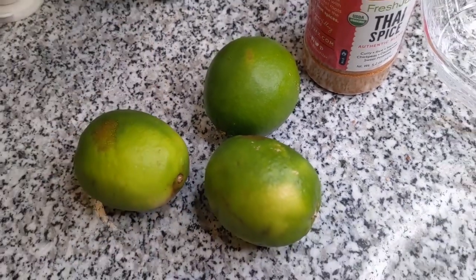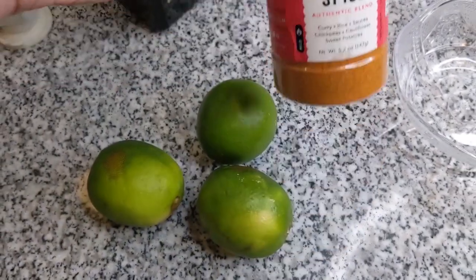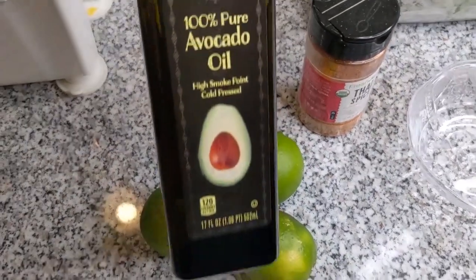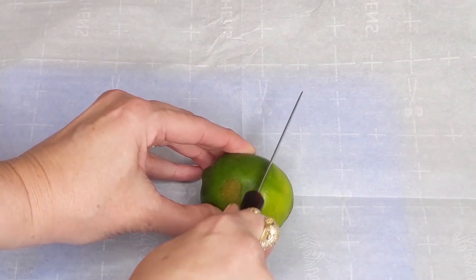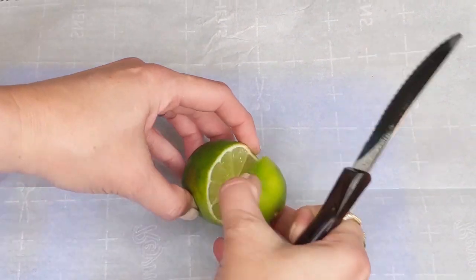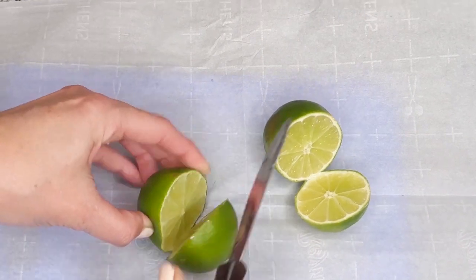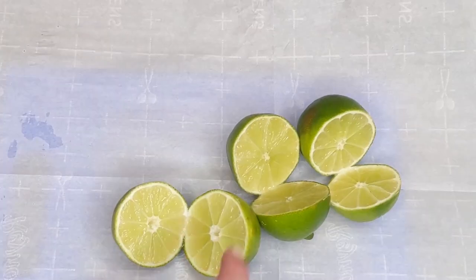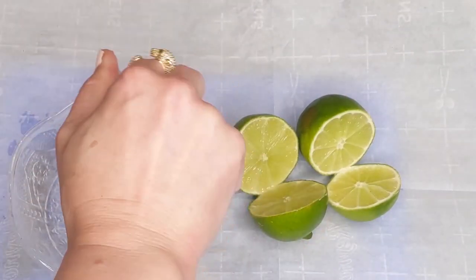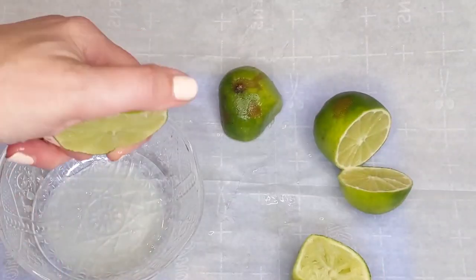The next easy meal prep recipe is a salad dressing. Use Fresh Jack's Thai spice — or their Greek spice, which is really good too — along with some avocado oil or olive oil, depending on what you have. You're going to cut up three limes or lemons, or use a half cup of lemon or lime juice, whatever you have in your pantry. Keep it easy and simple — you can improvise. Squeezing three limes will make about a half cup of lime juice.